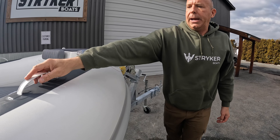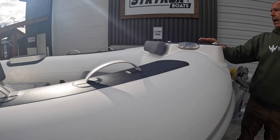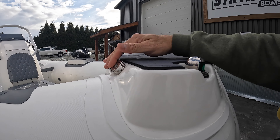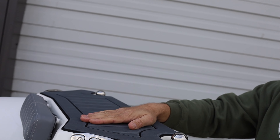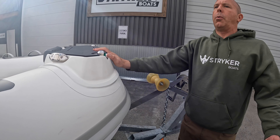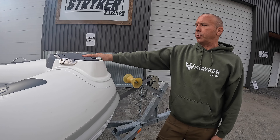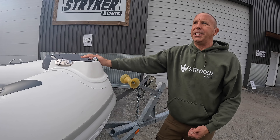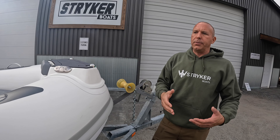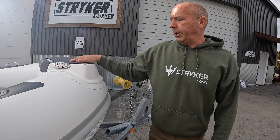Coming to the front of the boat, we have handles on the side, bow lights — your red light and your green light — clips for the dock, and a nice EVA foam step pad for getting on and off the front. This EVA foam makes a big difference while you're out on the water, stepping on and off with your sandals or bare feet. It's a really nice, durable surface — easy to clean and fairly resistant to staining. We do lots of fishing on other EVA foam we've tested and you can pressure wash it right off.